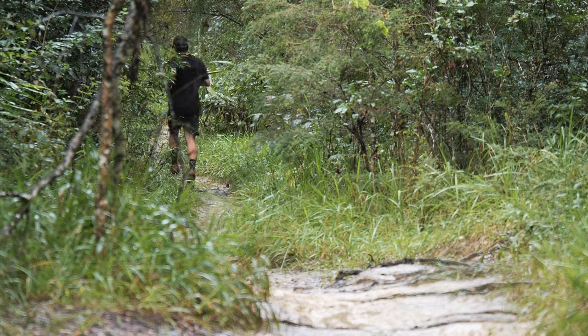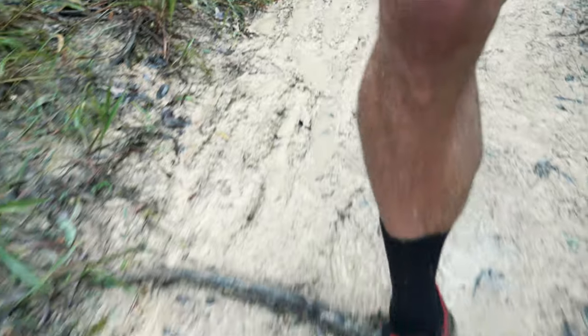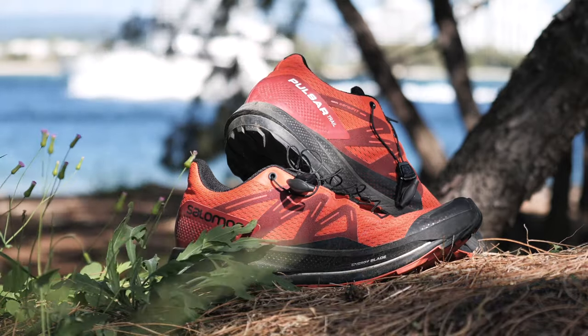Trail shoes are different to the road. You need agility, you need grip, but you also need that ground contact. You need consistency when you land across a variety of terrains so that you're not going to go slipping off into the bush. And that's what this shoe achieves.